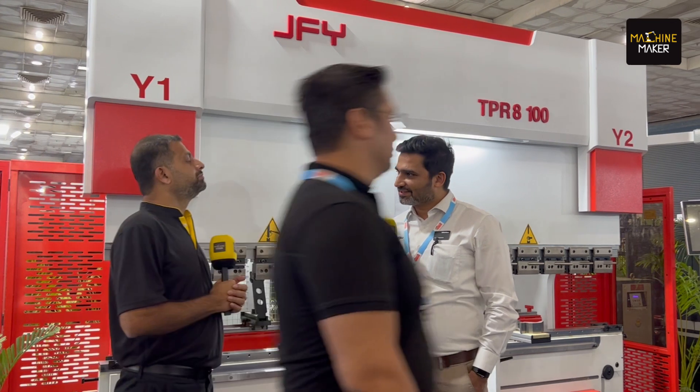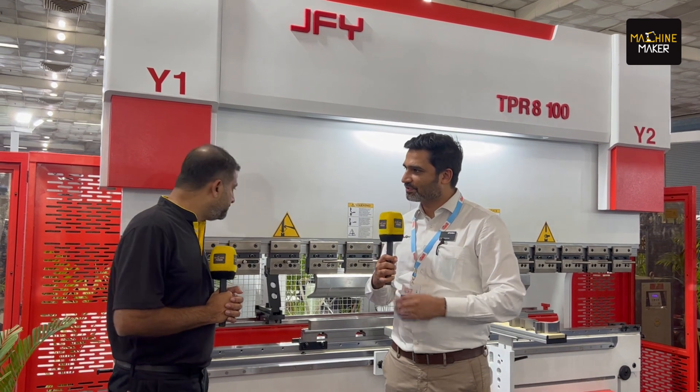Yes, so Hari, this is one of the most popular machines that we have with JFY. It's a press brake. Any customer who needs a laser cutting or a punch machine for blanking, they need a press brake for folding those sheet metal components. And TPR-800 is the most popular model that we have in the Indian market. We have sold many numbers in the last two years since we first met at the Bangalore exhibition. This is a 100-ton press force machine.